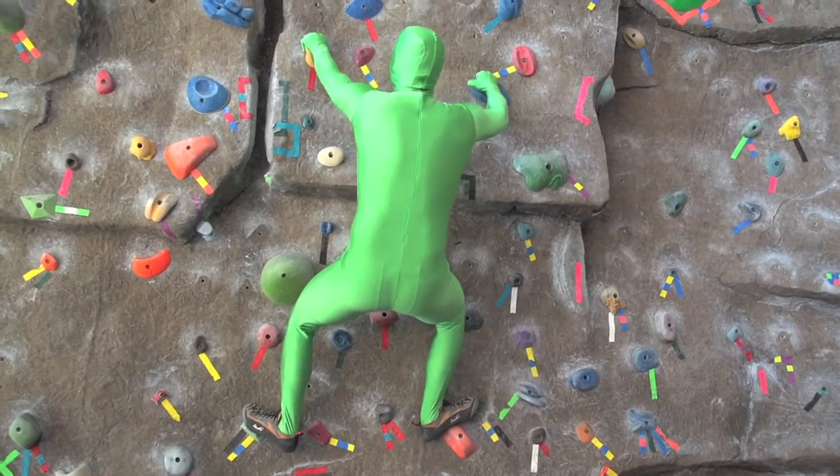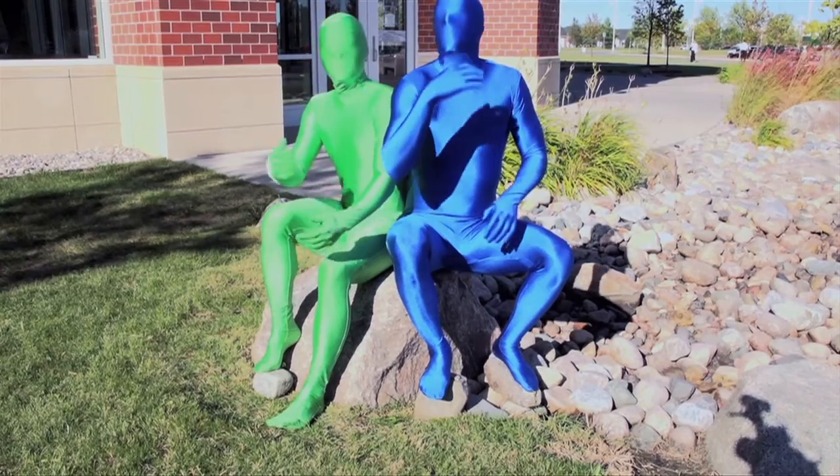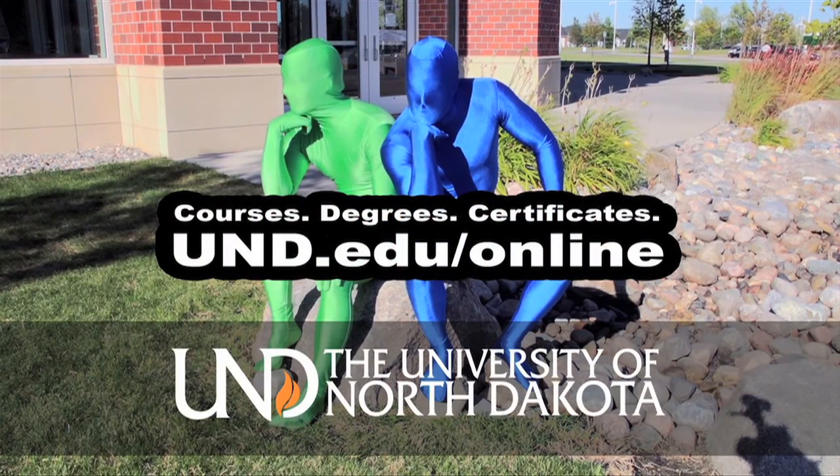Can online courses add flexibility to your schedule? Should you climb a rock wearing spandex? Learn more at UND.edu/online. If you take an online course, will your transcript look the same? Do great minds think alike? Learn more at UND.edu/online.